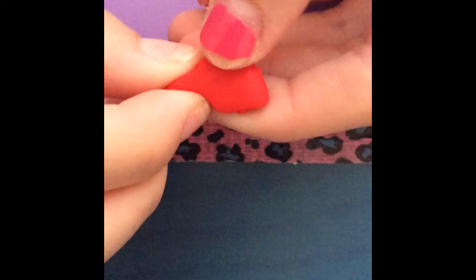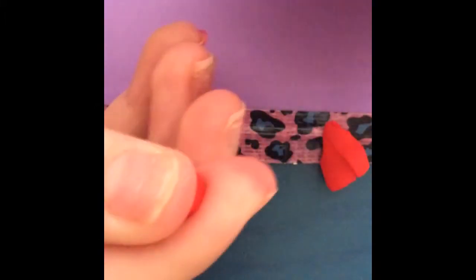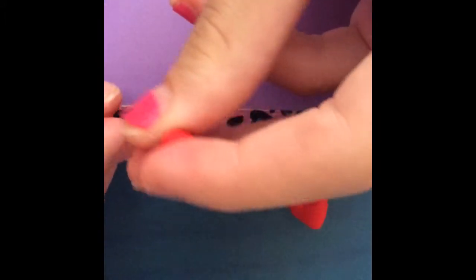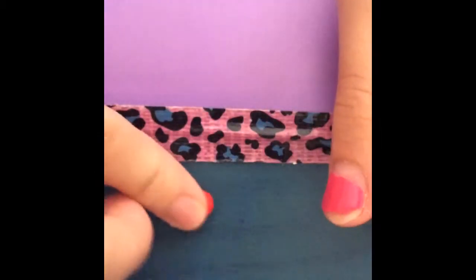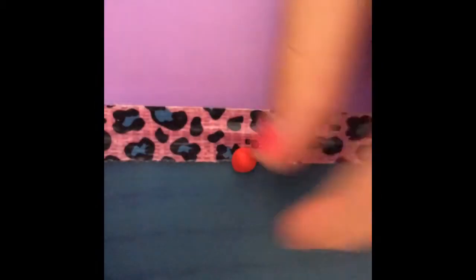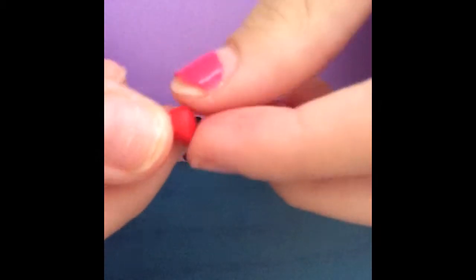First, grab a really small piece of your clay — how much you grab depends on how big you want your strawberry to be. As you can see, I'm taking off some clay because I wanted it smaller. Now you want to make it kind of like a cone shape, making one side pointy and the other one flat.